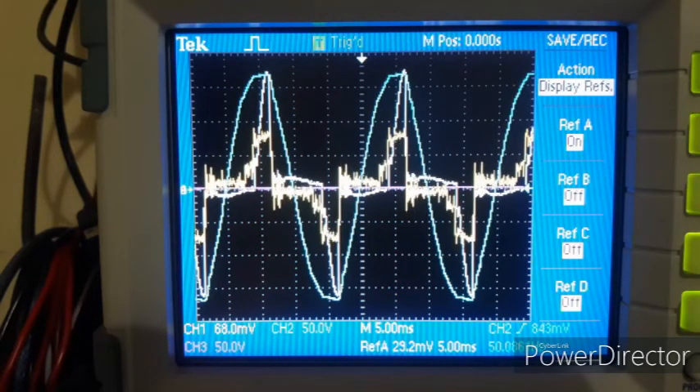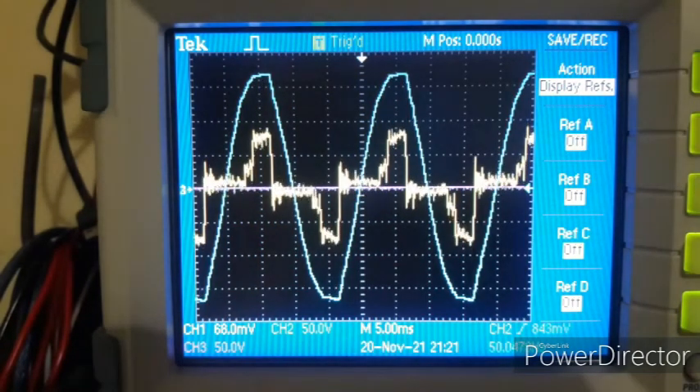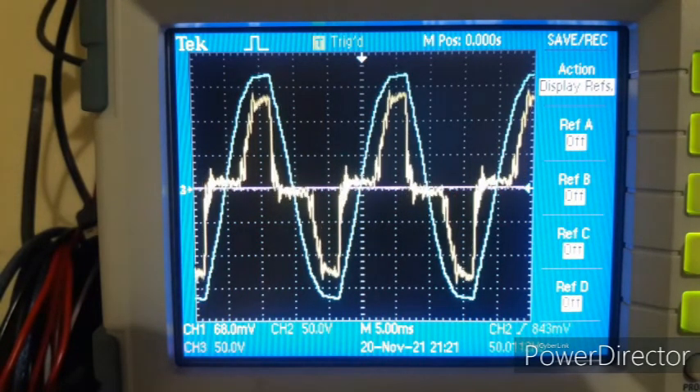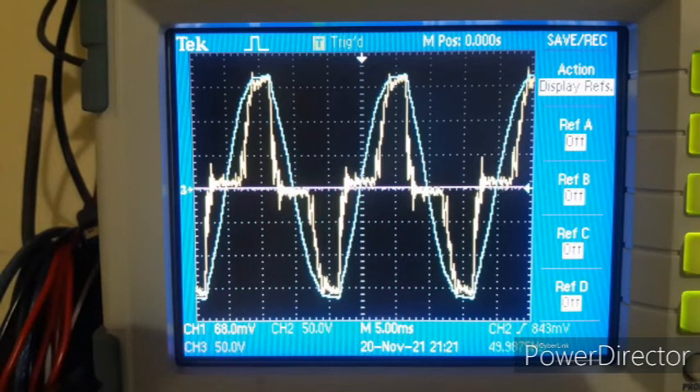Bringing up the reference current waveform from the Chinese supply for comparison, there is some improvement in the positive-going half cycle. Now with a load connected, the real power factor correction clearly kicks in — the current waveform is definitely much better than the earlier one. It's not exactly following the voltage waveform perfectly, but it's certainly much better than the cheap Chinese supply.